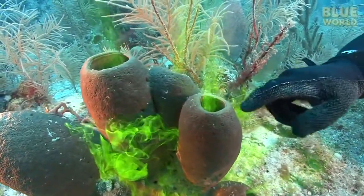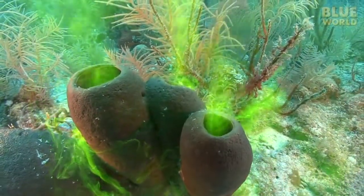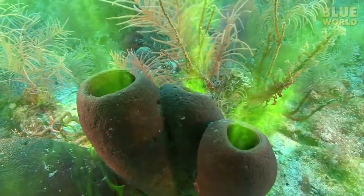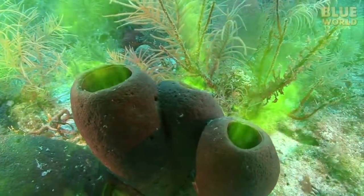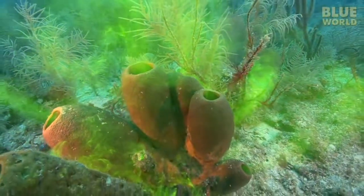Within only seconds, the dye is pumped through the sponges along with the water. As you can see, a sponge is a pretty good water pump and also a good strainer. Any plankton that goes in with the water won't come back out through the osculum.